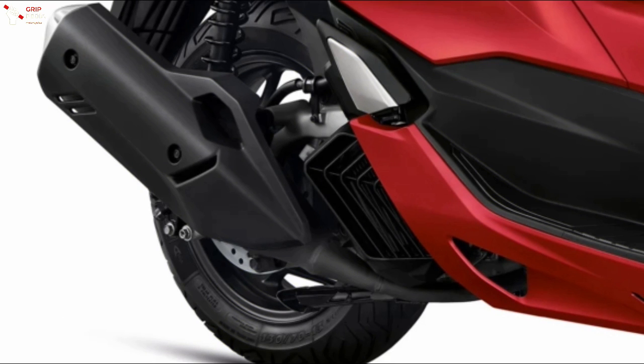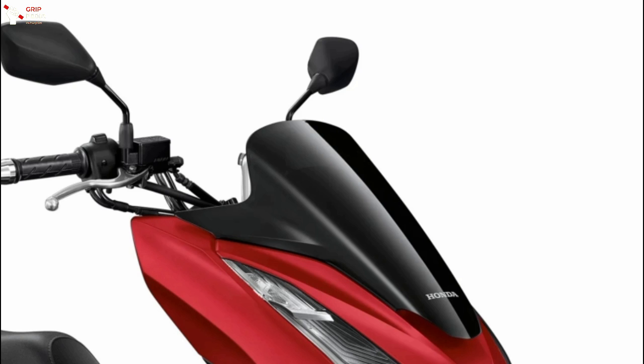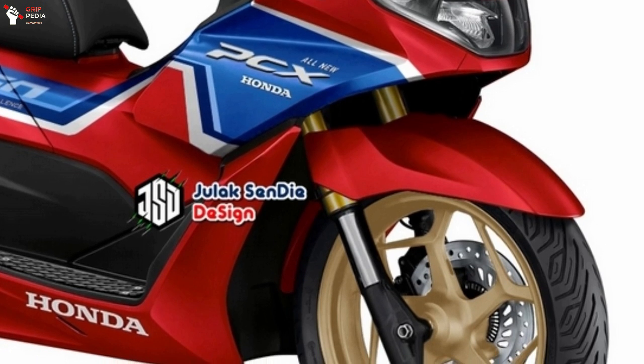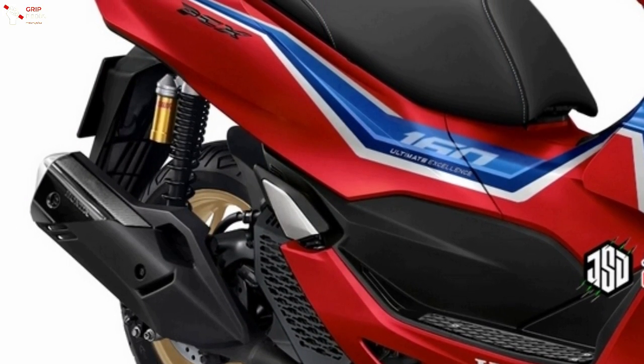In addition to color, there are also other changes on the rims to a gold finish, and the handlebar. Not only that, the front suspension brake lever also gets a refresh, while the rear suspension is placed with a tank liner which has been adjusted to a low profile.